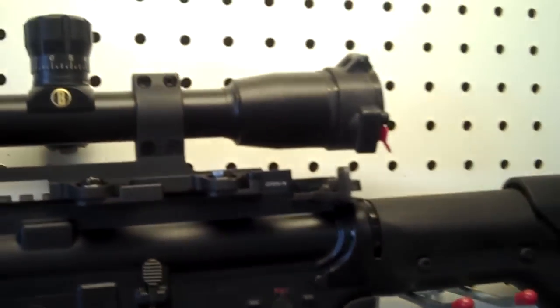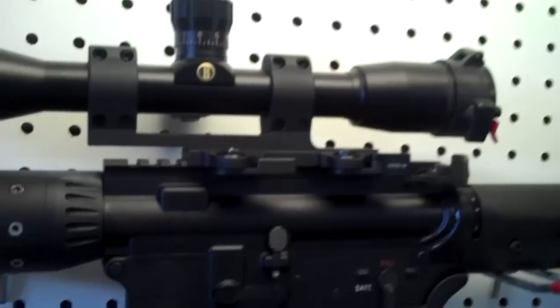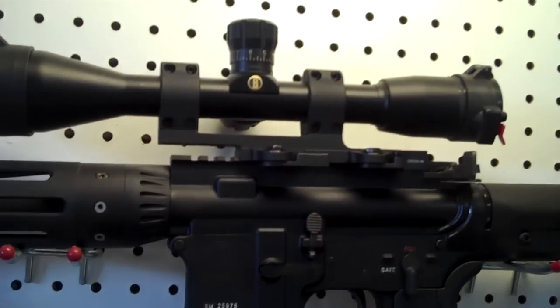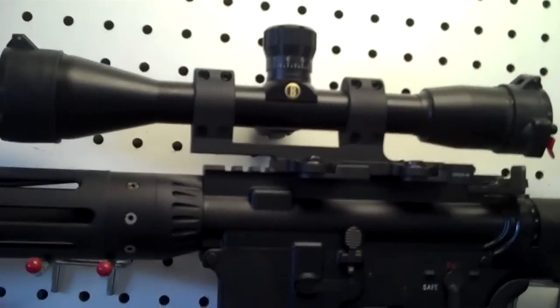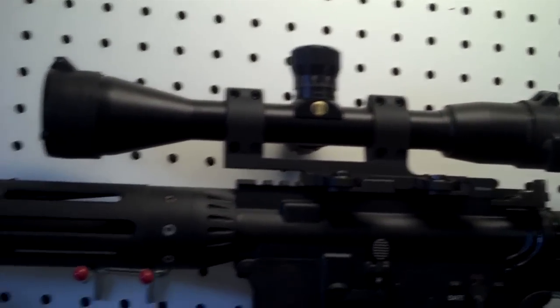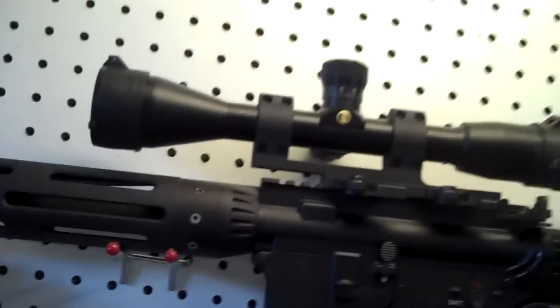I still haven't added backup iron sights on this. I'm trying to keep it as lightweight as possible — this gun's pretty heavy and I didn't really want to add any more weight to it. And I'm not going to be in a combat situation any time soon, so I don't really need backup sights on it, but knowing me I'll probably add them later.